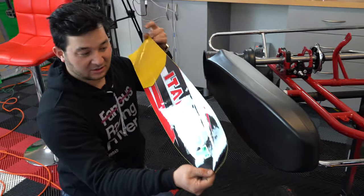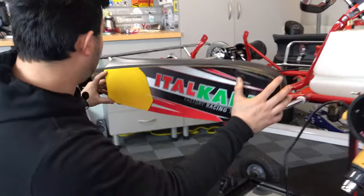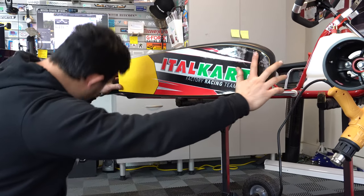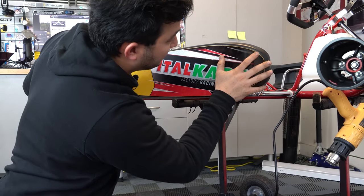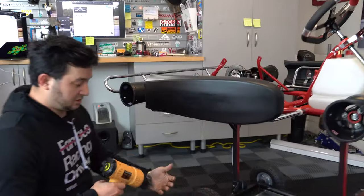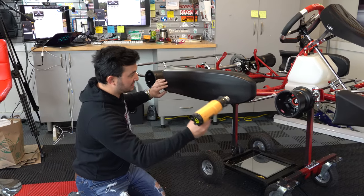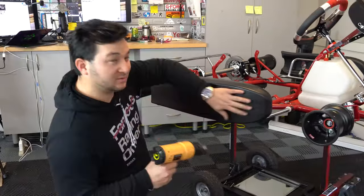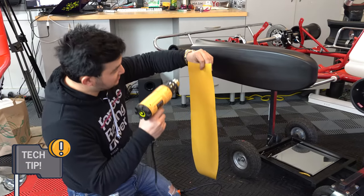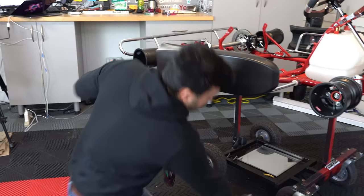We've got our side pod sticker here. I like to kind of lay it up, get an idea of where my starting and ending point will be, eyeball it, look at the bottom, see where you want it placed, and make sure it's all centered. Next, we're going to turn our heat gun on — it doesn't have to be super hot, just hot enough to get the plastic warmed up. I also like to warm up the sticker a little bit, front or back — this gives you better adhesion to the pod.